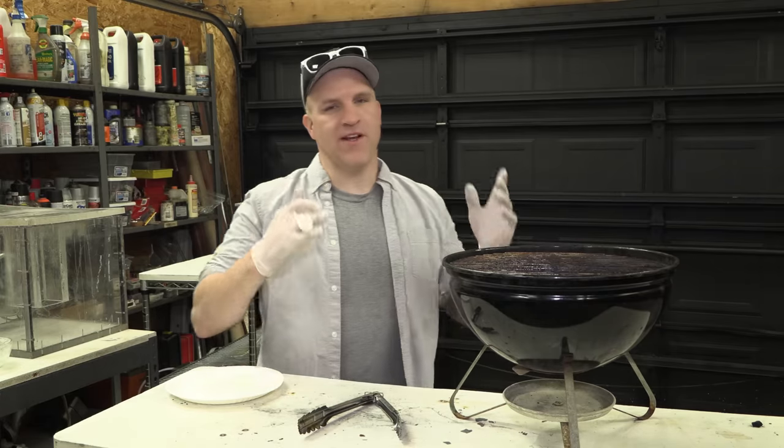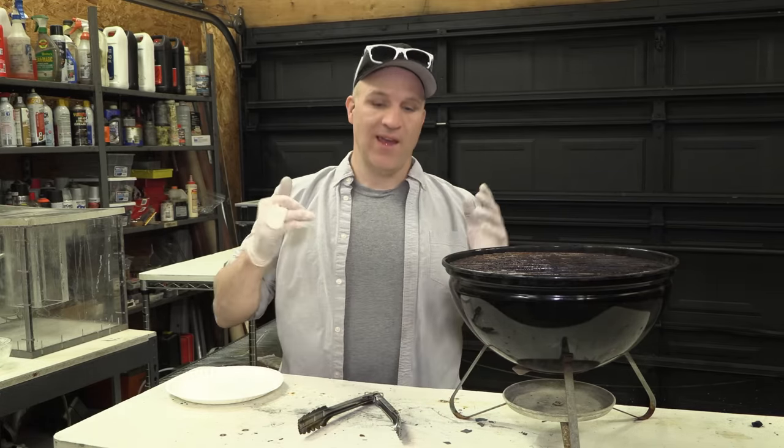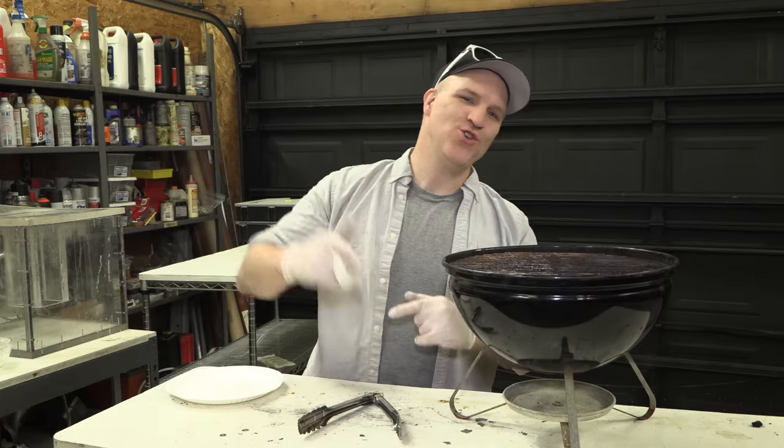Well, that sums it up — apparently you can burn the charcoal that's left over from producing wood gas, and cook with it. Leave some comments, share your thoughts, hit that like and subscribe button, and I will see you next time.